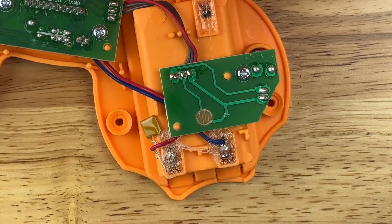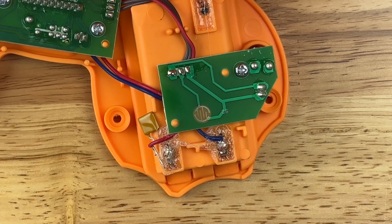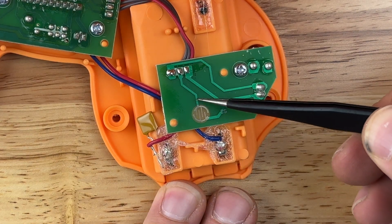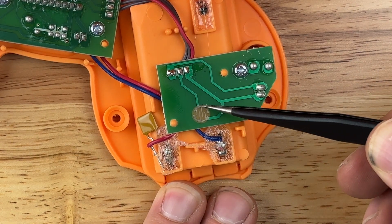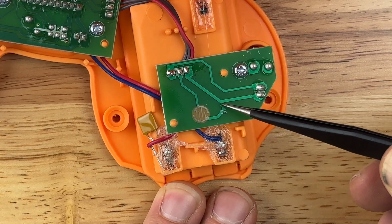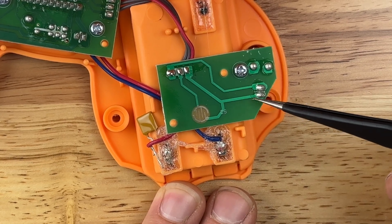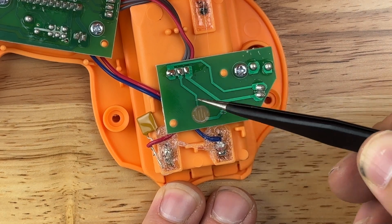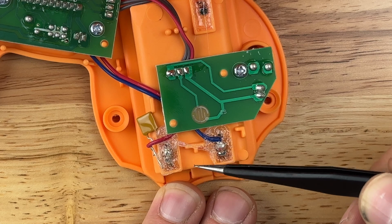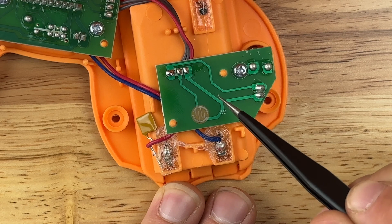We can do that a couple of different ways. The first and probably the best way is to follow the lines that lead to and from this disc. You can see this half of the disc goes out to this middle node, and this half branches out to this node and this one. If we solder to these points — one on each half of the disc — that will essentially bypass this whole thing and we're good to go.